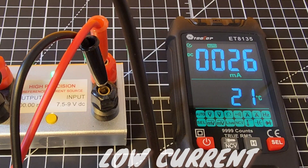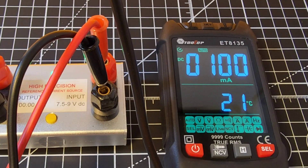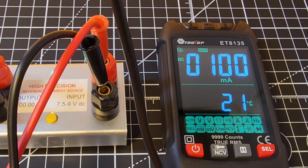Hooked up to a precision output reference in low current mode — 100 milliamps — and it reads 100 milliamps, spot on with the current output reference. Good stuff. Smart mode also works for current — I like that.